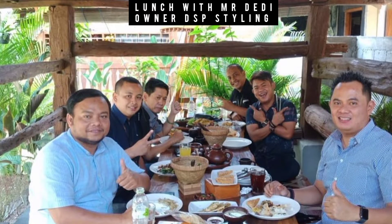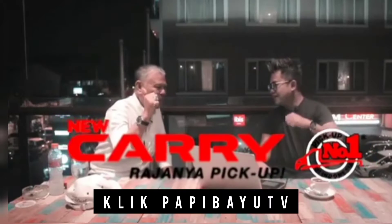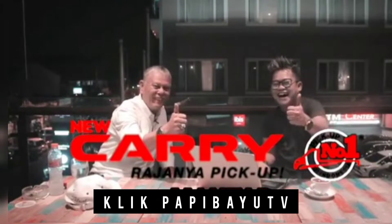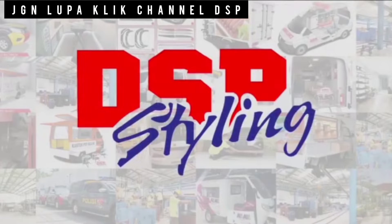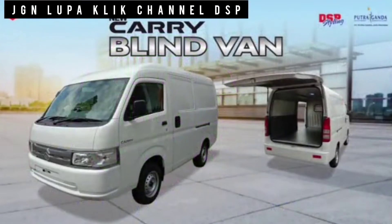Before we review the new carry plan van, let's eat with Pak Daddy, owner of DSP Styling Suzuki New Carry. Hi Suzuki lovers, jumpa lagi — this time I will review the Suzuki New Carry Plan Van.